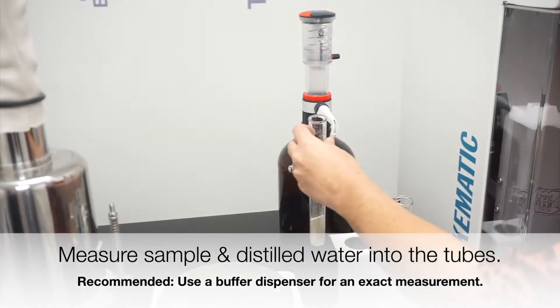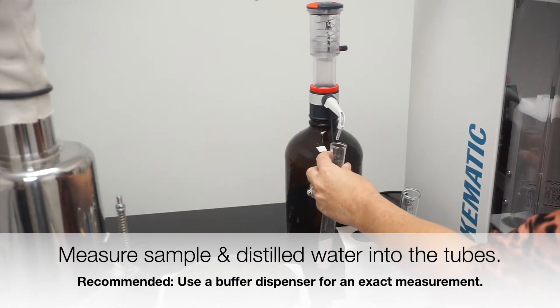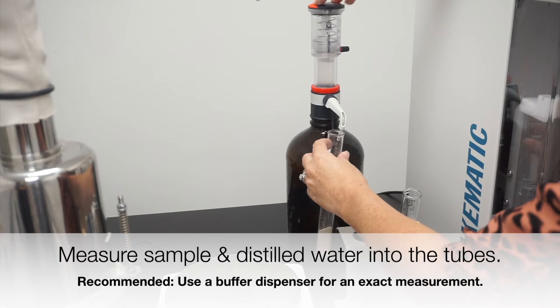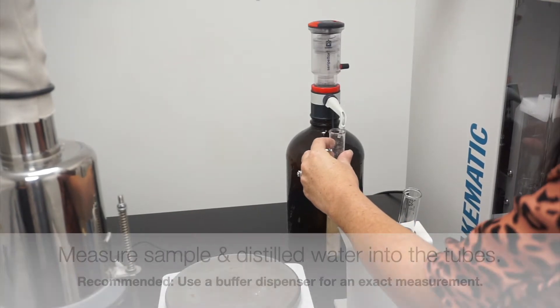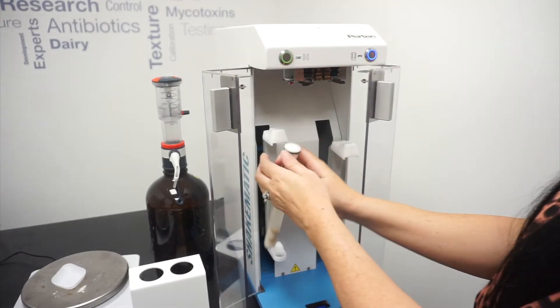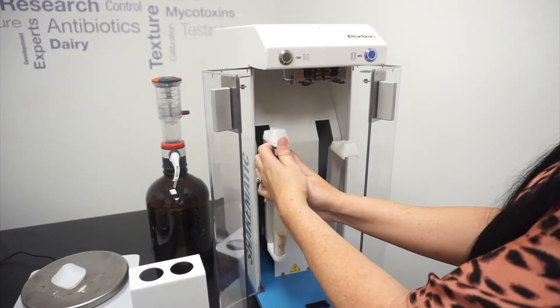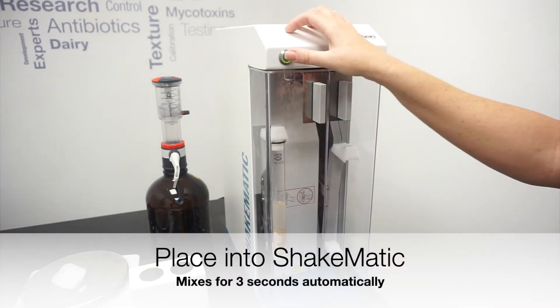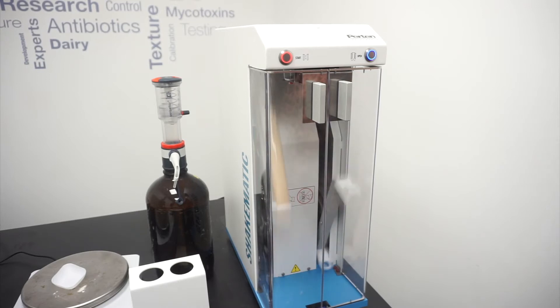Enzyme activity starts as soon as the water is added to the sample, making time of the essence. The viscometer tube is capped with a Shakematic bung and then inserted into the Shakematic unit. The bottom of the tube should be inserted first, then the top will click into place.